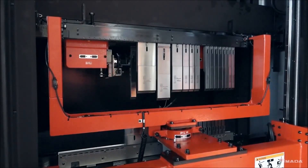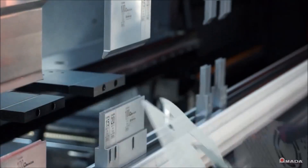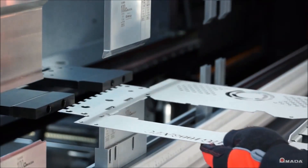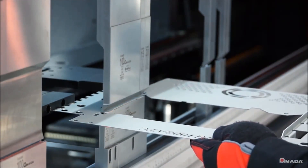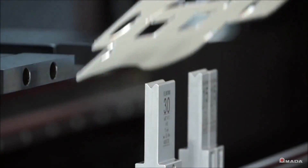The HGATC increases machine productivity. The HG Pressbrake features quick approach, bending, and return speeds that provide fast cycle times and result in more parts per hour with exceptional accuracy.